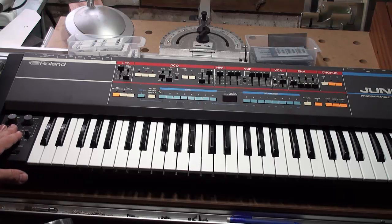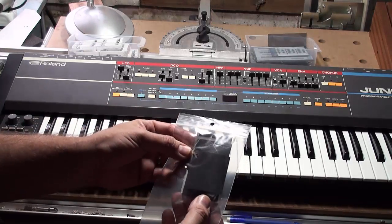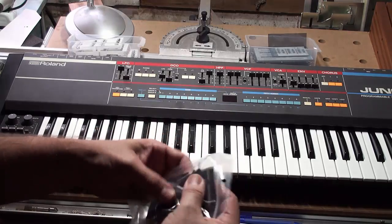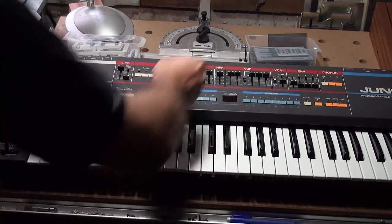I'm going to be installing one of my SynthSkin dust cover kits. I'm now getting them computer cut, so that means it's the perfect fit every time. It's a nice flocking material that basically goes over and protects and will last a good long while.